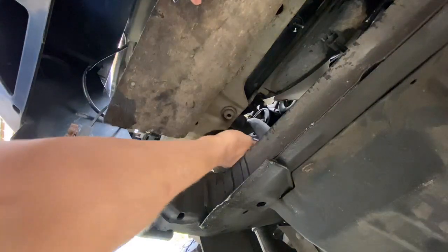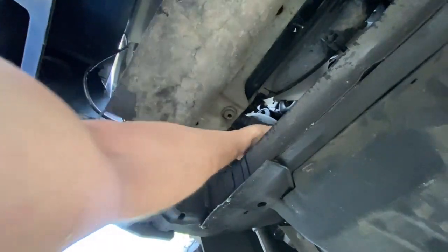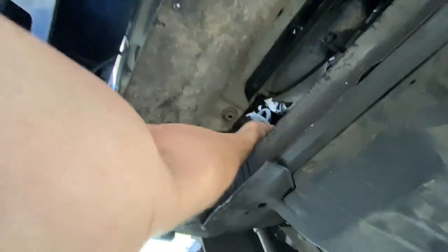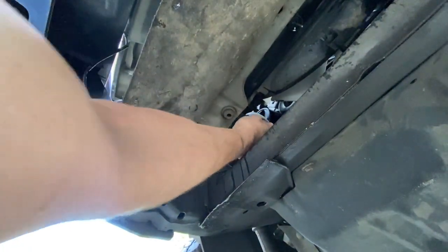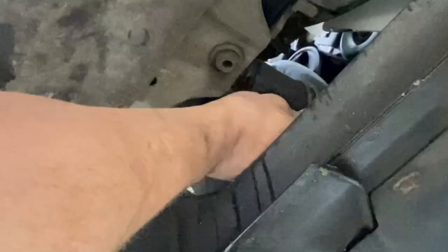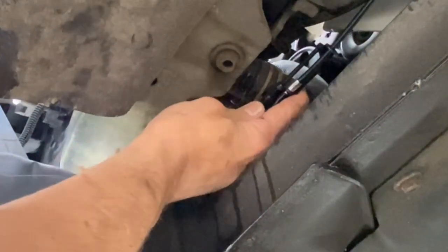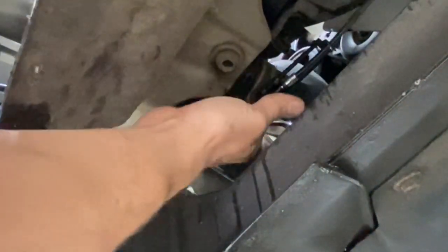Connect this hose, make sure it's free of burrs, and slide it on all the way. Now this clamp goes on really easy. These are old hoses so I'm going to replace all of them next because they've probably been on there too long.